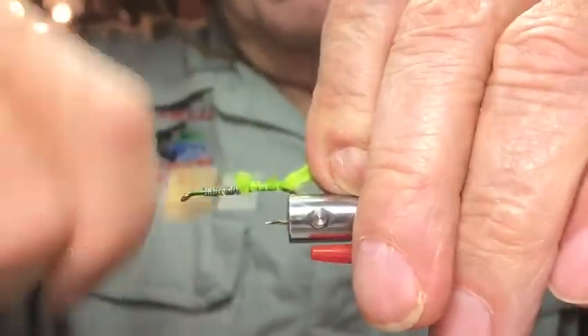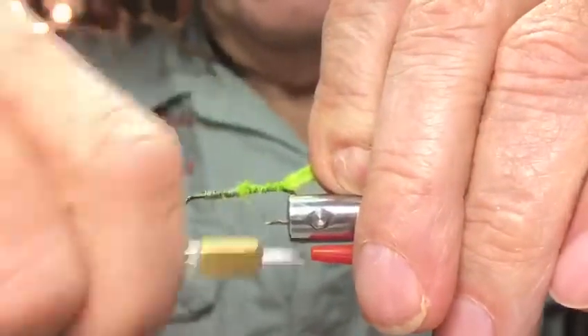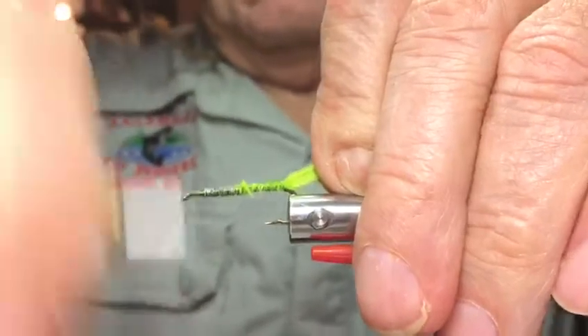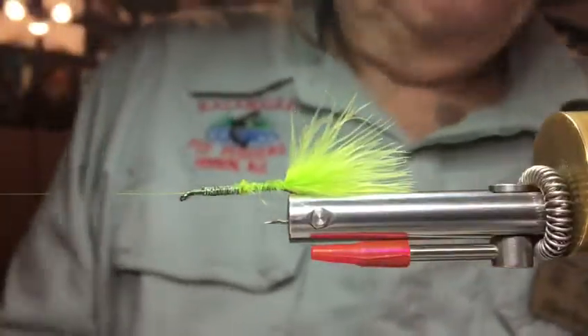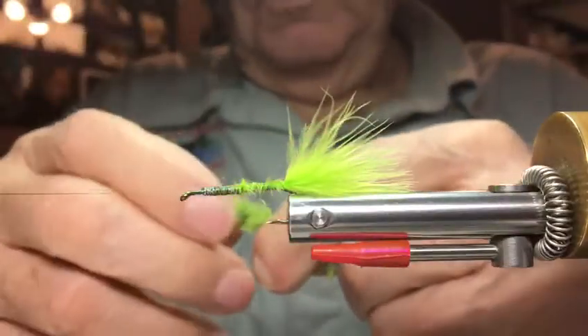Tie it all the way to the bend and come back, tie that up. That's pretty good. Okay, then we're gonna put the body material on, which is this wool.